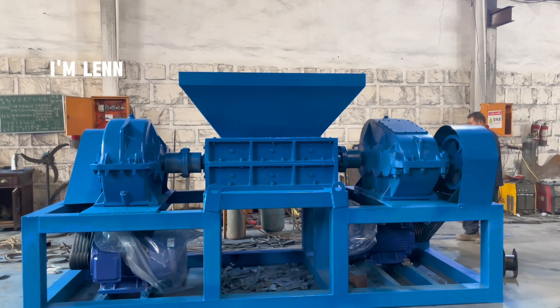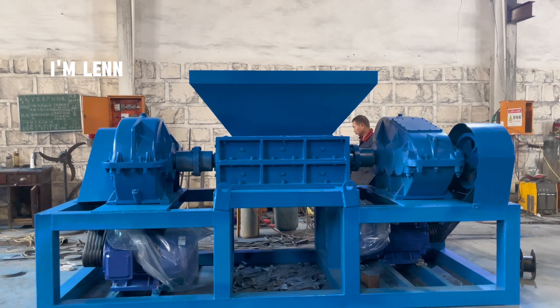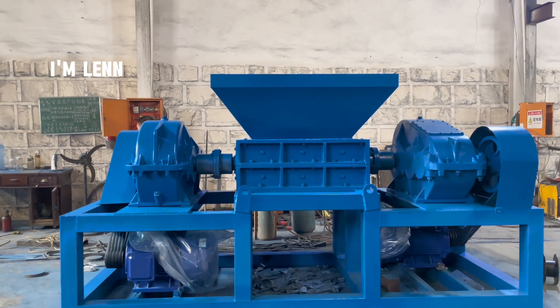Hello, I am Len. Now I will introduce the process of this shredder. Firstly, the shredder is used for crushing solid waste and recycled materials.